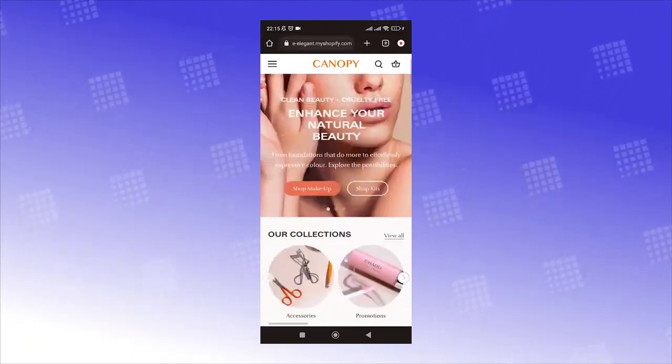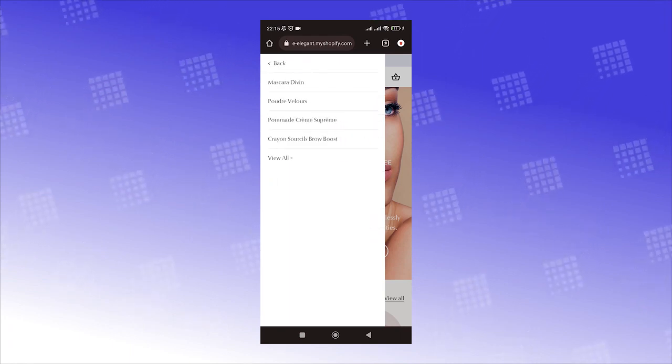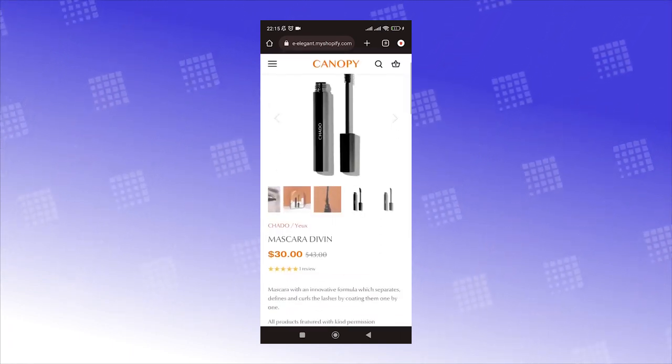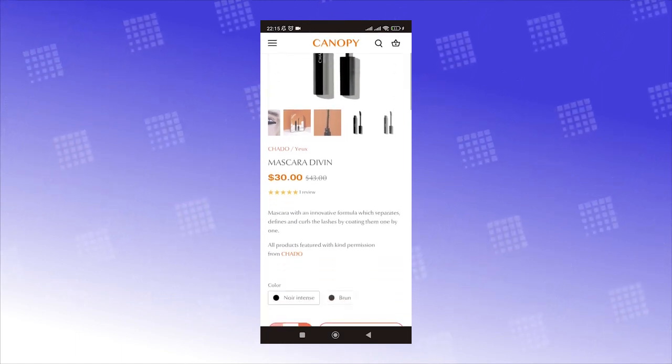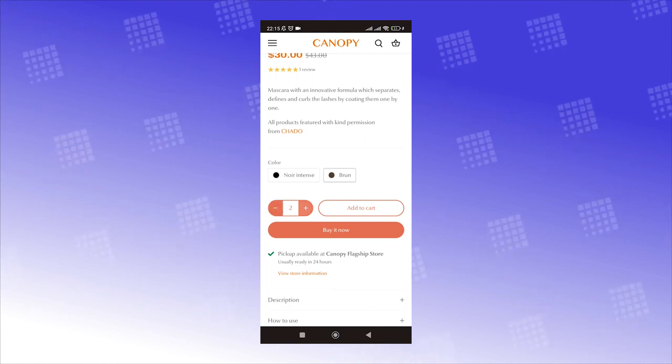While you're assessing the responsiveness, make sure to check if the functions are working properly too, by performing actions as if you're actually a shopper. I'll demonstrate from the homepage first, then go into the collection page, product page, and checkout page.